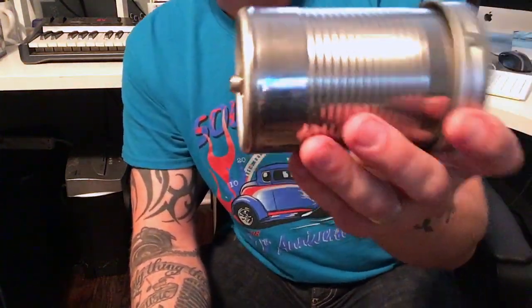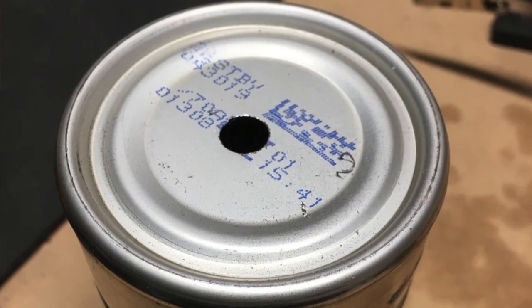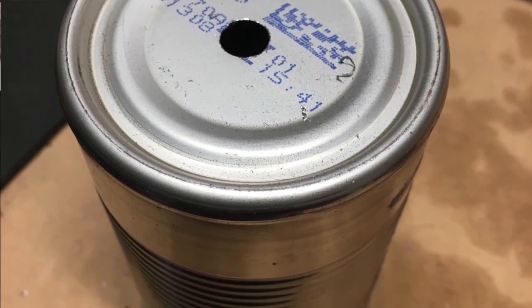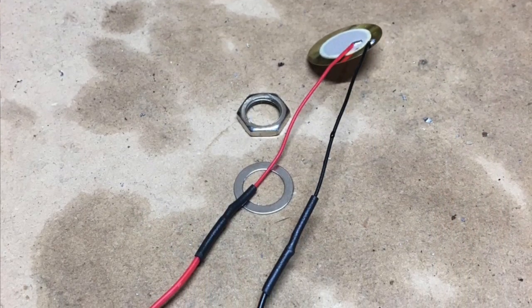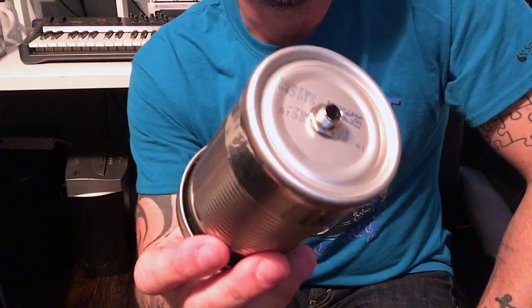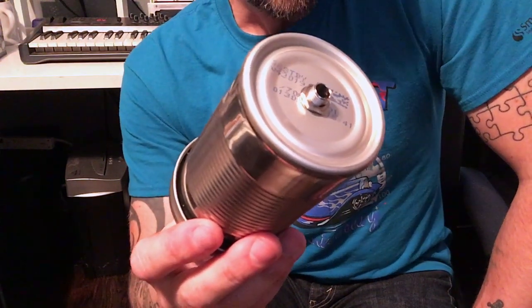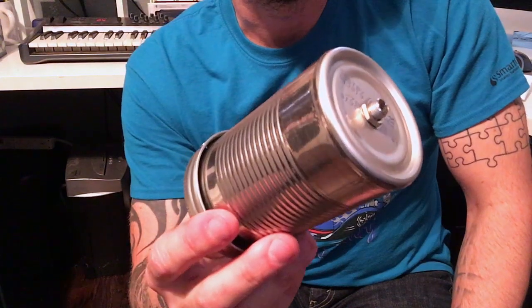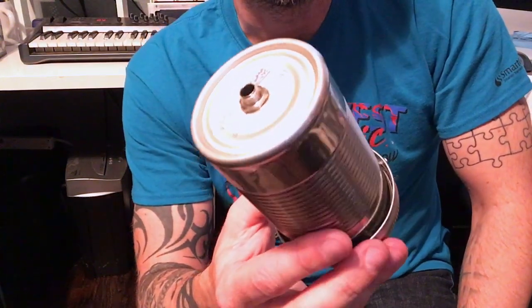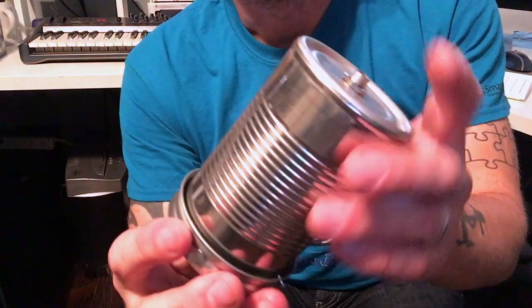To make this, first you drill a three-eighths inch hole in the bottom of the can. Then you get yourself a 20-millimeter piezo disc pickup. I used that because I already had one on hand. If you buy one they'll cost about $1.50; if you buy a five-pack or ten-pack they'll cost about 50 cents each. You also need a quarter-inch jack — again I had some laying around, but about the same price as the piezos: a buck or two each, or about 50 cents each in a multi-pack.